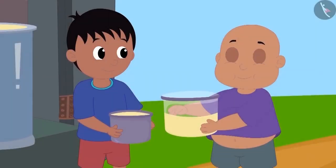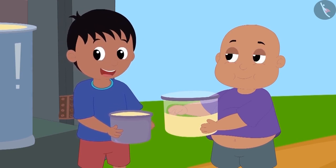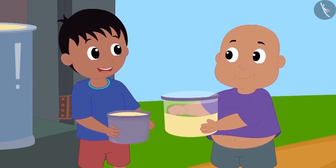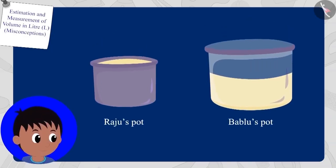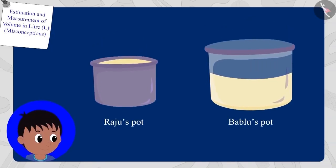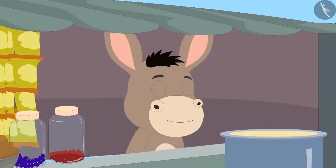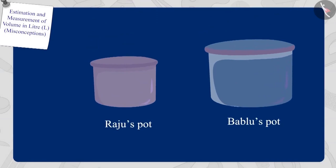Raju immediately said to Bablu, 'Look Bablu, my pot is completely filled but your pot is still empty. My pot has more oil than yours.' Children, is Raju right? Does his pot have more oil than Bablu's pot? Bola listened to Raju and took the pots from both of them and emptied them completely.